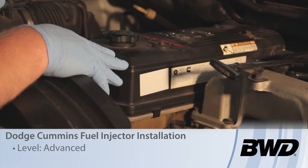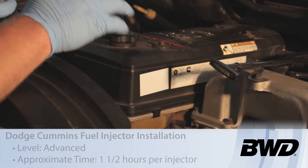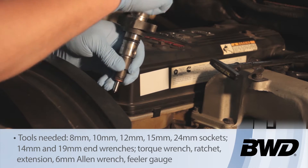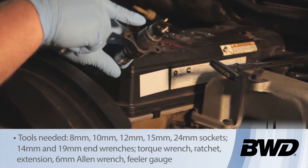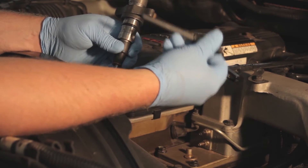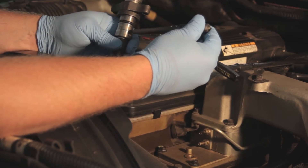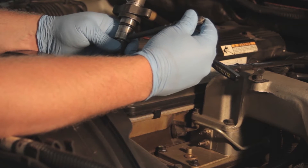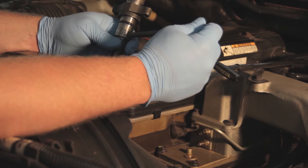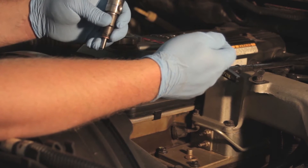Let's discuss replacing the fuel injector on a Dodge Cummins 5.9 liter common rail engine. We've got our injector here with its protective cover. When we remove the injector, we're also going to have to replace the crossover tube. The crossover tube goes through the cylinder head and supplies fuel to the side of the injector. This is a SCAR type fit and it's going to be torqued in properly. We are going to be replacing the crossover tubes as well as the injector.